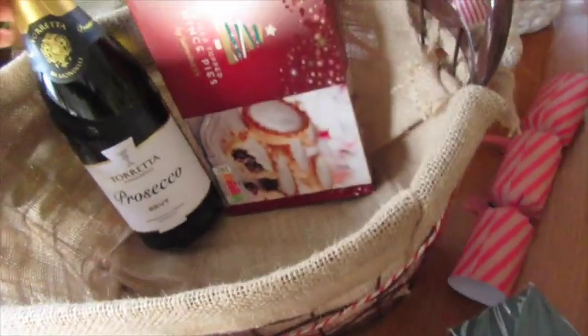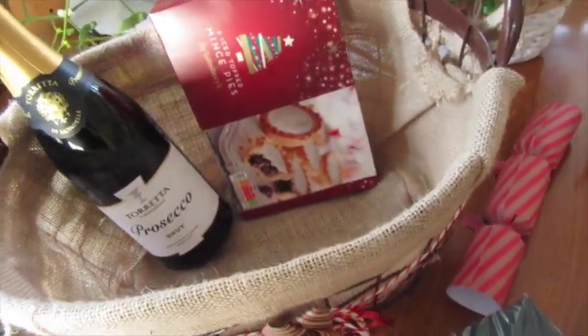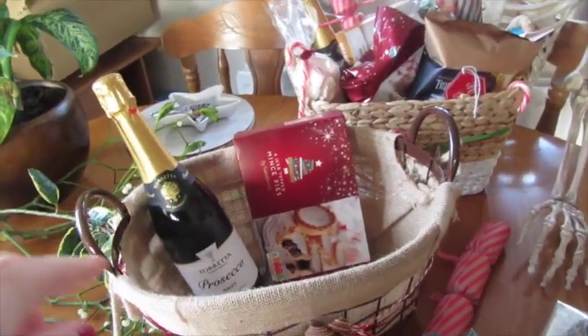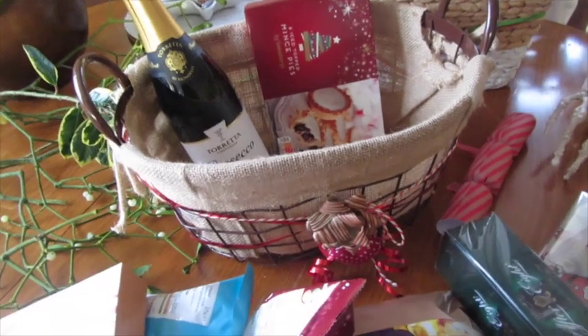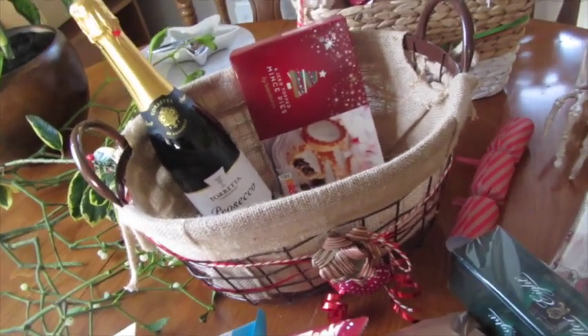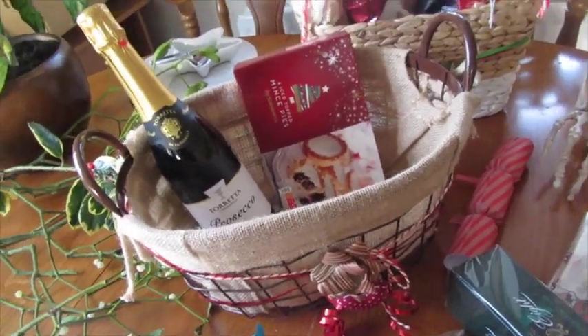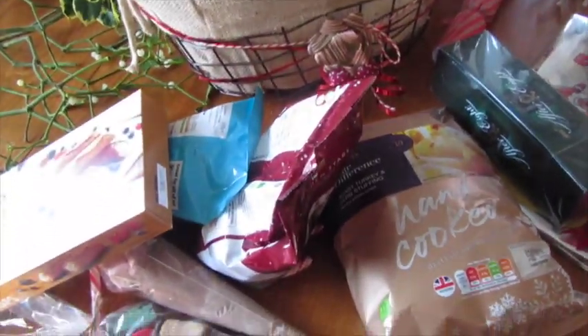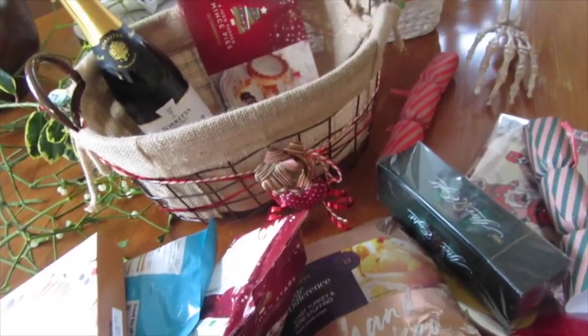So that's pretty much what I put in the Christmas hampers for two couples. You can just customise it to what they like — if they like beer then put beer in, if they like wine just put wine in. You know, just personalise it to whoever it is.